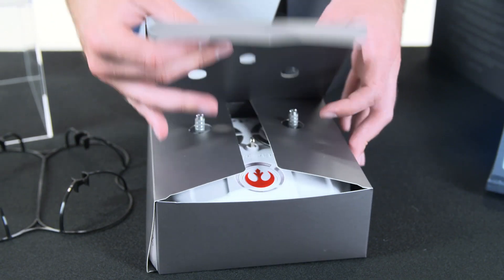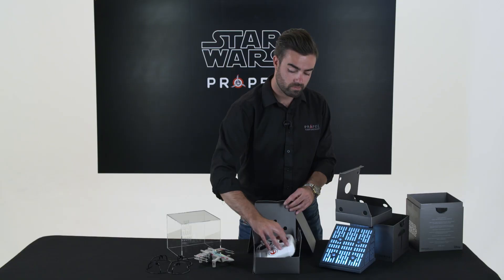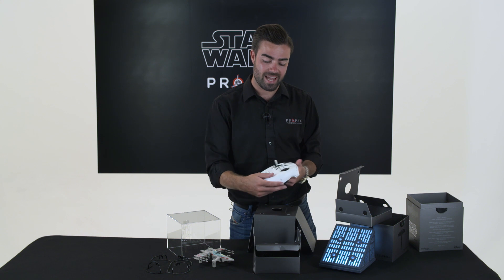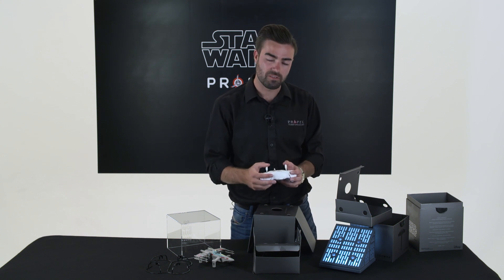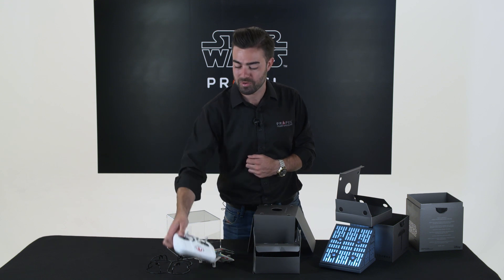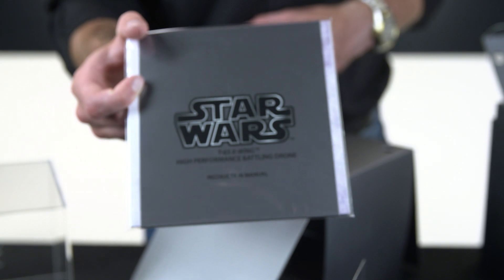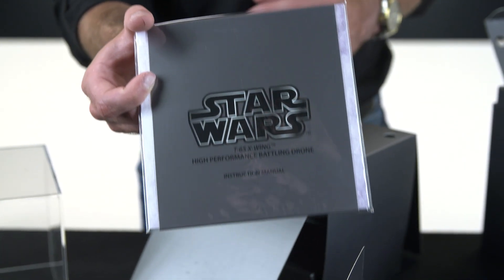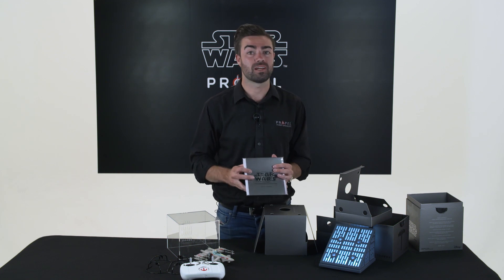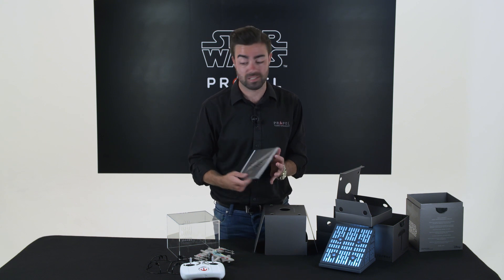The box underneath is our controller. Now this controller feels absolutely amazing in the hands. It's got such a high quality feel and will ensure that you have the most control over your drone. Next up we have our user manual. We always recommend that you read the manual before flying any one of our drones, as it includes lots of really useful information that you will need to know to get the drone in the air.